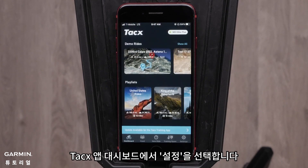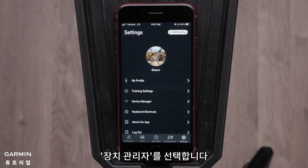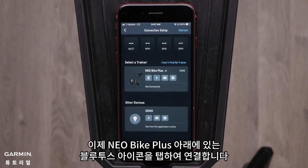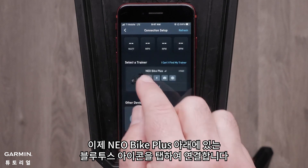Select Settings from the Tacx app dashboard, then select Device Manager. Now tap the Bluetooth icon underneath the Neobike Plus to connect it.